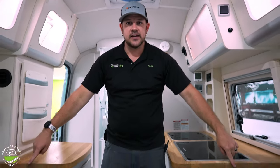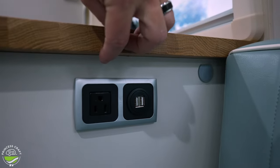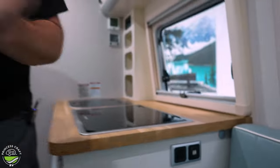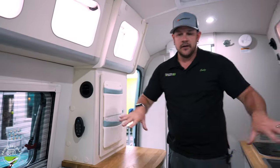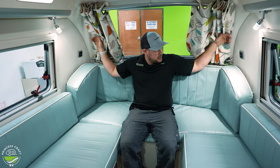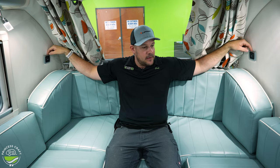Moving right back down to each side of the cabinets, we've got a couple of accessory ports. Right next to the kitchen, we have a 110 outlet and a double USB charge port. On the other side by the door, we're going to have a 110 outlet and a 12-volt accessory port — much like a cigarette lighter for running some 12-volt accessories. Our last two charge ports in the Barefoot are up by the couch area — a USB port on each side. That takes care of all our outlets and USB ports.